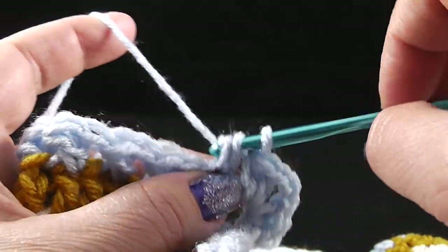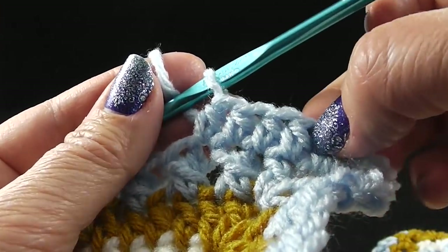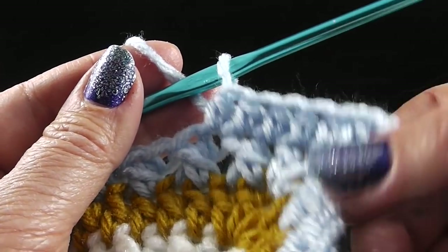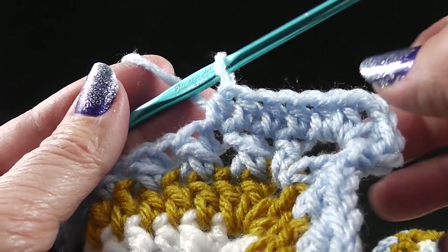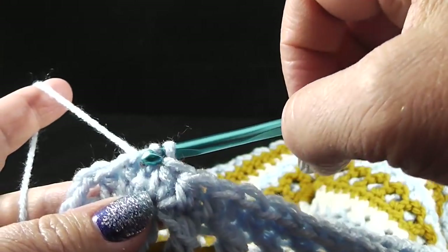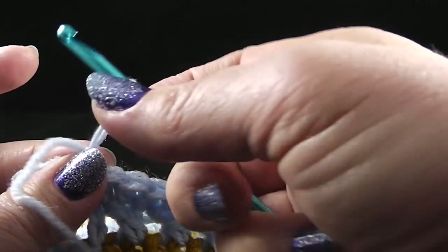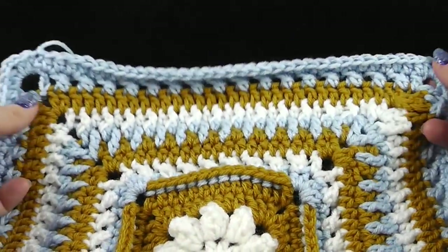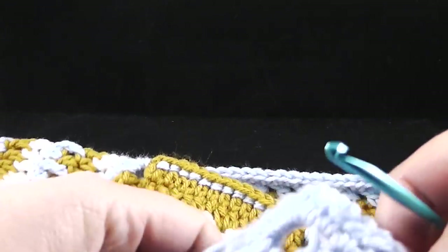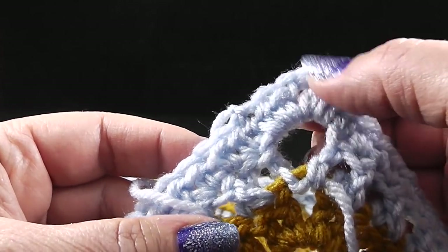We are simply going to work half double crochets all the way across. By the time you go across, starting with this half double crochet, you should have 34 stitches across — and then if you add the two corner stitches on each side, that would be 38 total, including the corners, on every side. Round thirteen ends with a slip stitch to the first stitch of the round, then fasten off and hide the loose strand. Now we've completed the design of the square, but we still need to do the final three rounds using the color we'll use to join all these squares together.